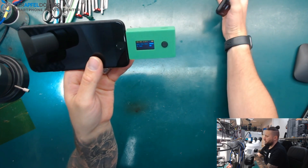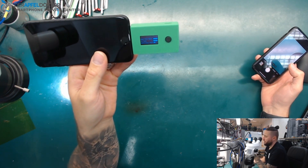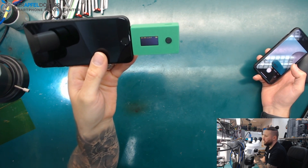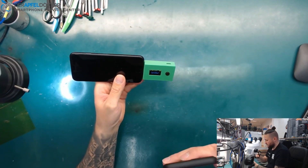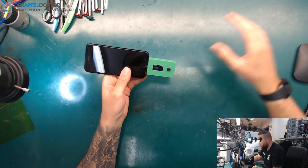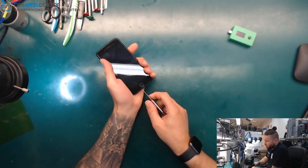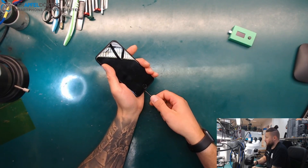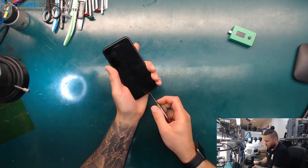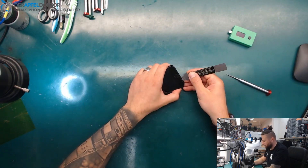So the dock flex test is okay, I2C test okay, additional test — and it says: check VCC main. So let's see if we really have a short on VCC main, or if it's just a false flag. Let's control whether we really got a short at VCC main or not.